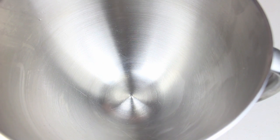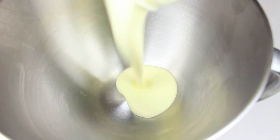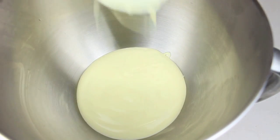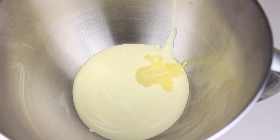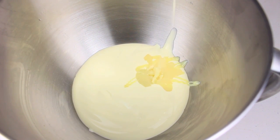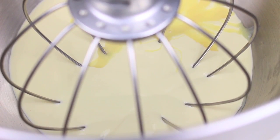Once our first layer is set, we're just going to repeat the process for each additional layer. Place in 300ml of thickened cream, then another half a can — or 200g — of sweetened condensed milk, and whip it up until it's nice and fluffy.